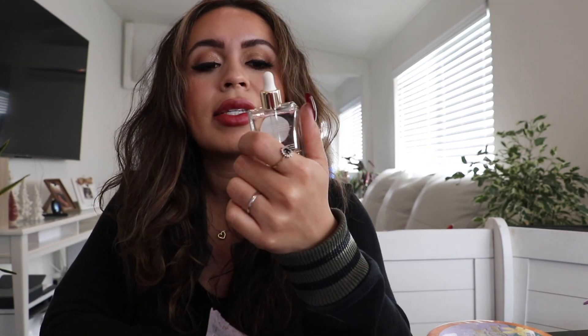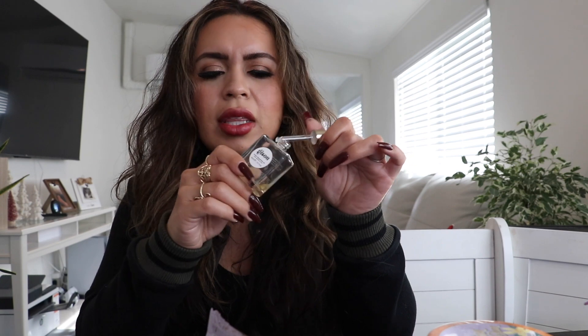The last hair product is the Gisou honey infused hair oil. I like the packaging — it's cute. The only thing I wasn't a fan of was the smell. This brand in particular, I just don't like how their products smell — that's really the only downside. But other than that, it's a great hair oil.